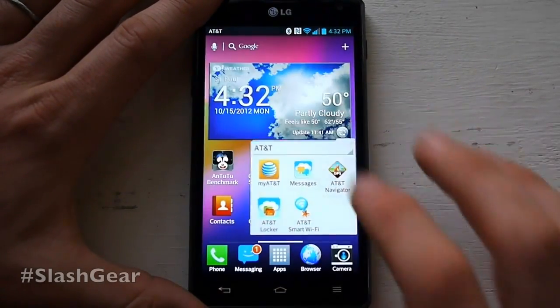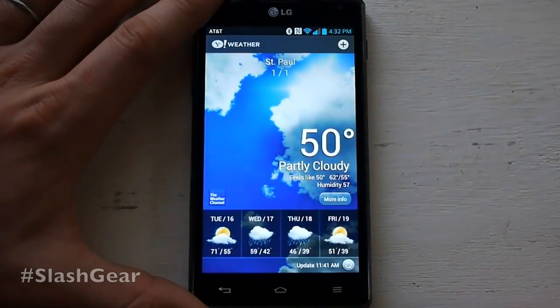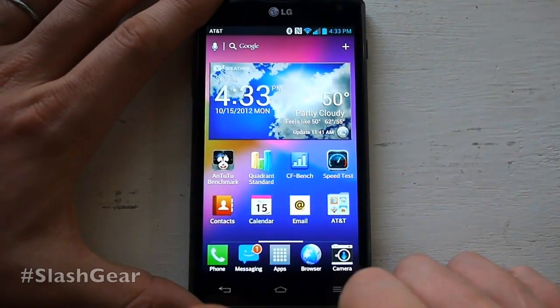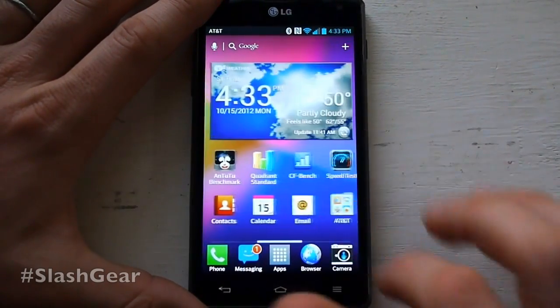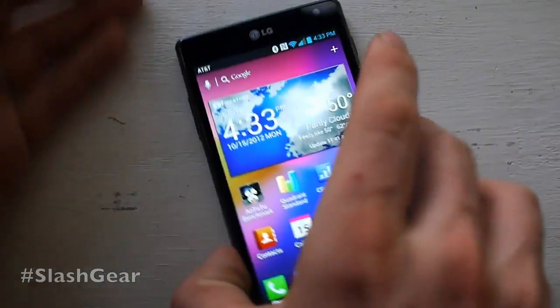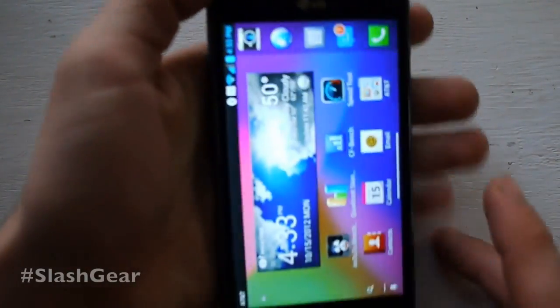Here you can see all your AT&T apps, and here you have a widget that brings you the weather and the time. That's essentially it. We're going to look at a couple of other features in a separate video, but this is the basic build of the device. It's a nice device that sits in your hand like so.